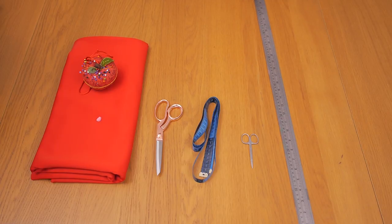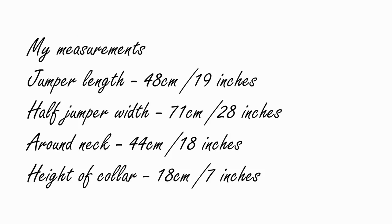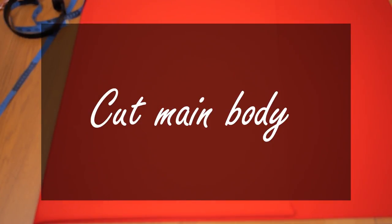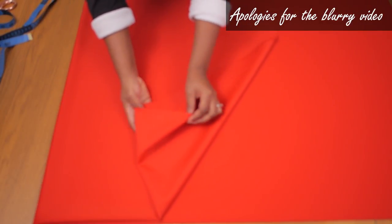I also have a long ruler here to draw down my lines, because I'm not going to be needing any pattern. You have to decide on the following measurements: how long you want your jumper to be, how wide you want it to be, the measurement around your neck, as well as the height of the collar. I decided on a semi-crop length, really oversized, with my neck width and collar height chosen for my own measurements.